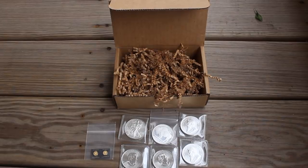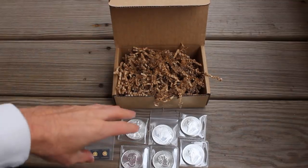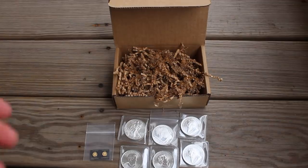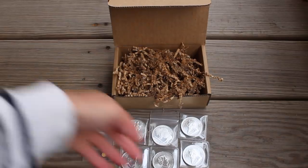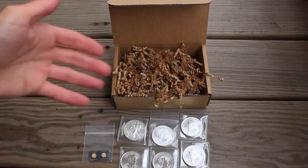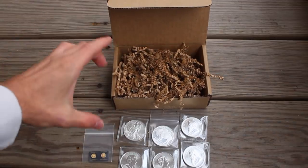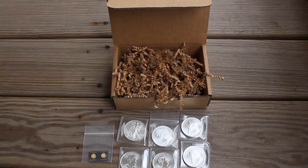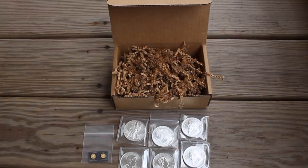The only thing I would do differently if I were them is I would include a little card with a description of each of these different coins and a little bit about them. Because for a new collector, this can be kind of confusing. For those of us who've been in the gold and silver game for a long time, we know what Krugerrands are, what ASEs are, etc. But including a card that explains it would be much better. I'd love to hear your feedback in the comments section — do you think this is something you'd like or order?